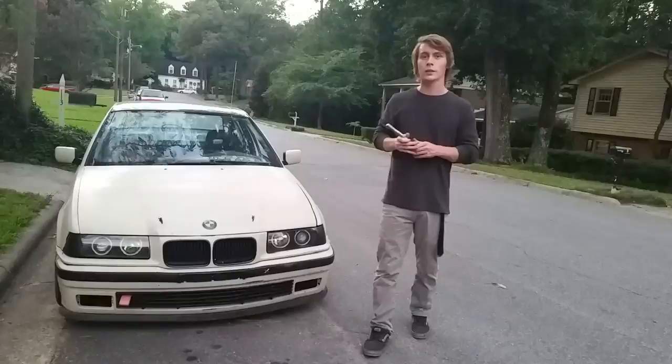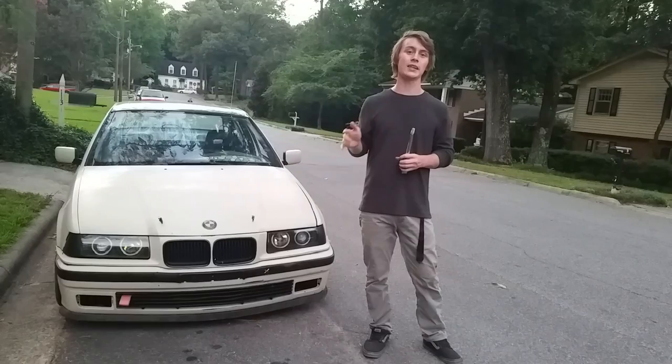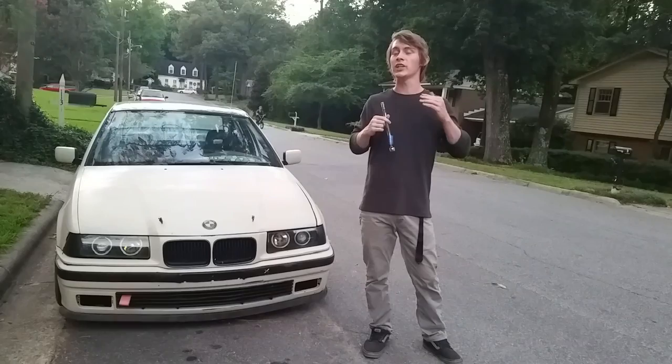This has been a quick and brief overview of these short shifters. If you want any more details or have any questions, feel free to ask — I'll reply as quick as I can. If you want to see any other videos or reviews, let me know and I'll try to make it happen.